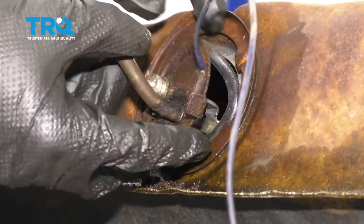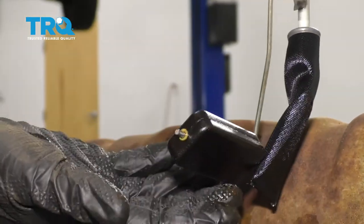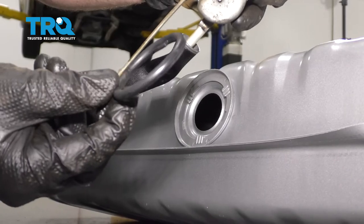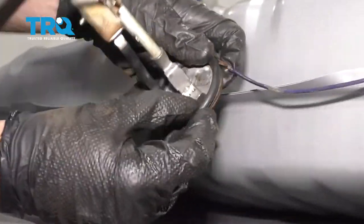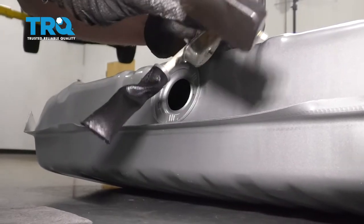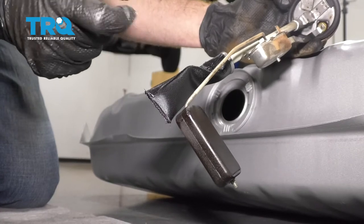Now we can grab this and carefully draw it out. There's going to be a little lever right here — the fuel lever. Looking at the bottom, we're going to take this gasket right off and replace it with a brand new one. Things I like to check: make sure the lever is functioning as it should — if it seems frozen, your fuel level sensor isn't going to work up at the gauge. Also, this right here is a screen, so make sure it's clean and free of any obstructions. This looks really good, so let's continue with our install.